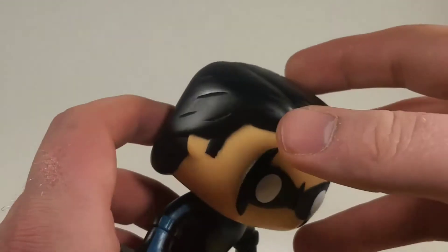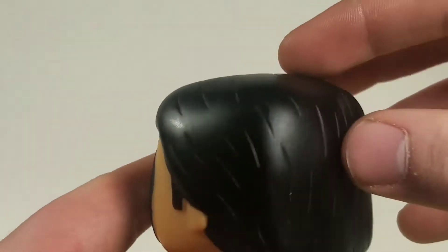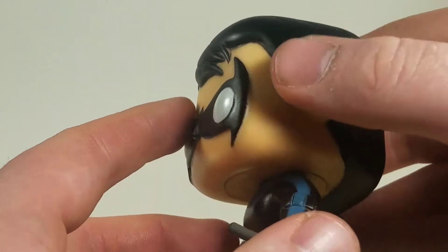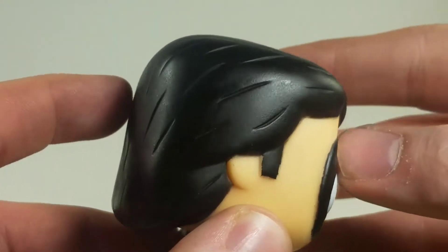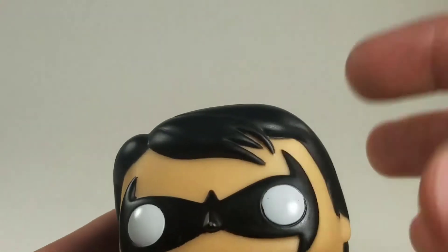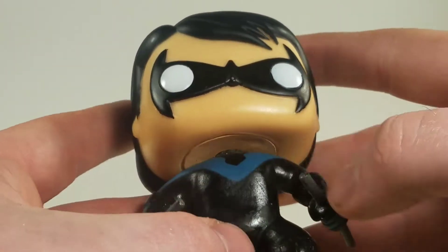Let's check out his head — he's got sculpted hair. You can see all the nice sculpted lines in there. And ear sculpt, little sideburns. His mask is sculpted. I've seen a couple other Funkos out there with Nightwing that have painted on masks, but this one is sculpted. He's got sculpted-in eyes.